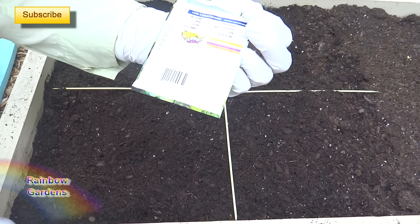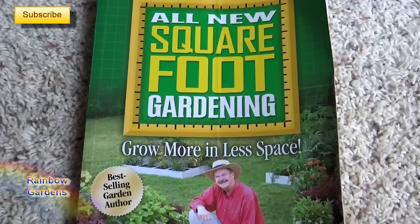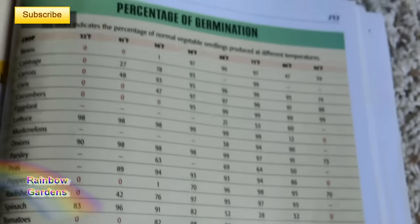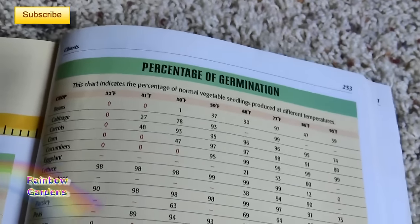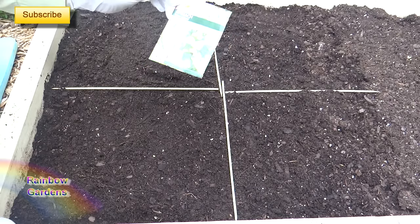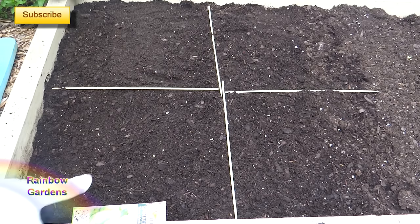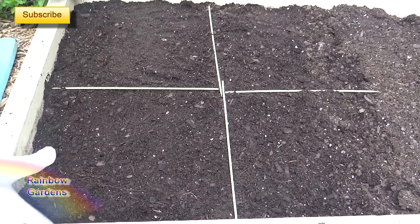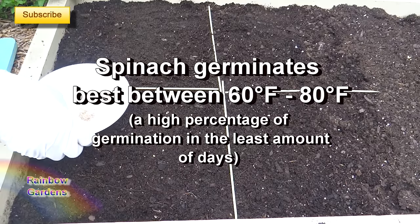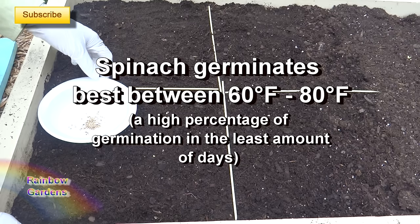We need to go about a half inch deep. I'd also like to refer you to your square foot gardening book — the charts in the back have germination rates and temperatures. For me, I can plant spinach in June and harvest it in July, because this area really doesn't heat up to the 90s until July. The best time is really when temperatures are around 60 degrees — that will give you the highest rate of germination. Look at the charts and check your weather wherever you live to figure out when you need to plant spinach.